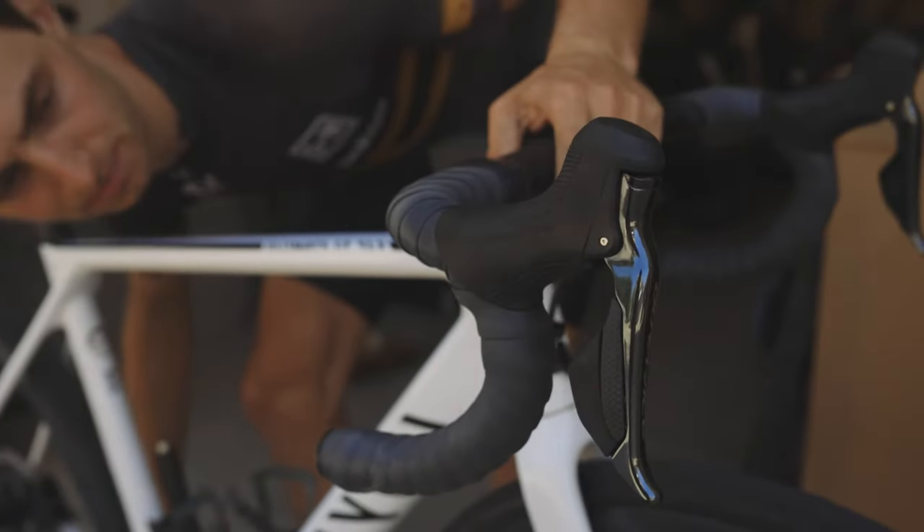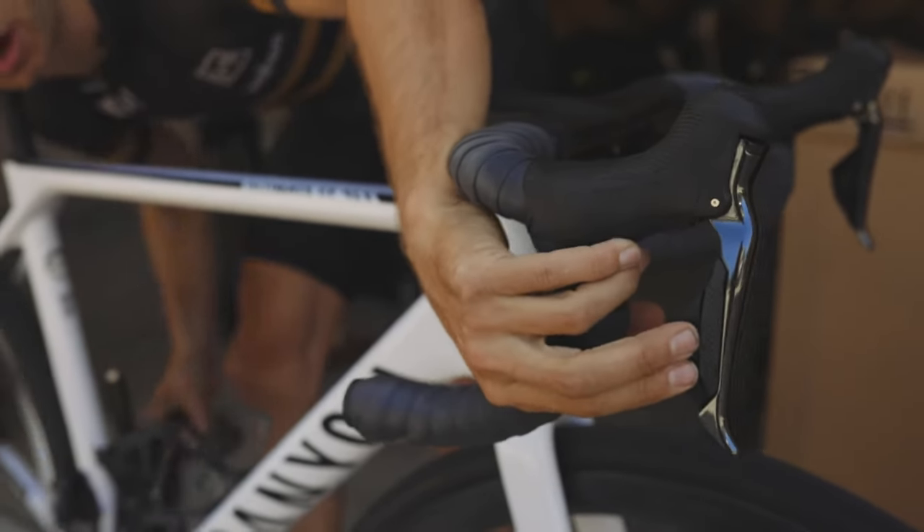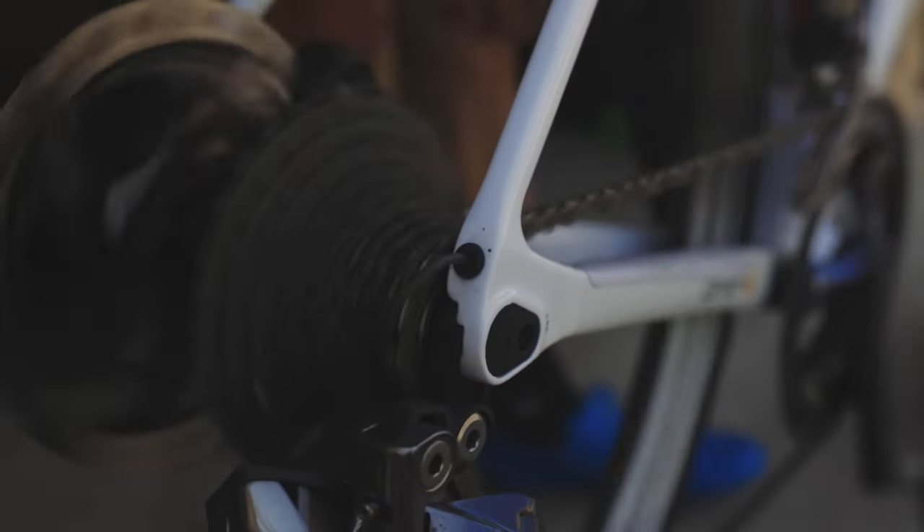The first step is to get your bike in the proper gear. I'm going to shift into what is effectively the hardest gear on the bike — the lowest cog in the back.